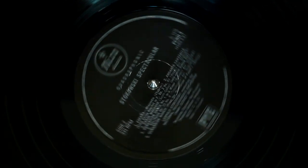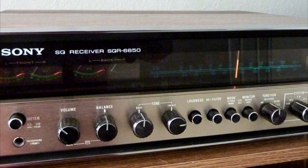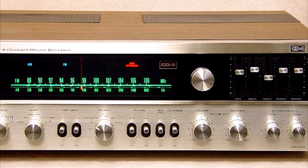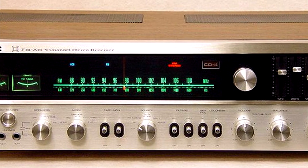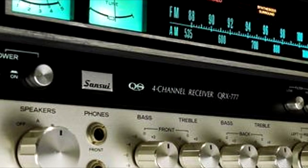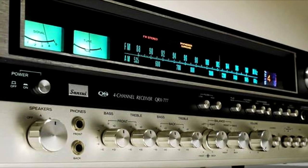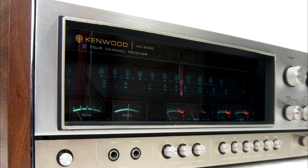As Quadraphonic hit the streets in 1971 and into 1972, the format inventors — Sony, Sansui and JVC — came onto the scene with a rush of hardware. Other big brands at the time quickly joined in, and Marantz, Akai, HK, Sanyo, Pioneer and Fisher all launched quad hi-fi components.